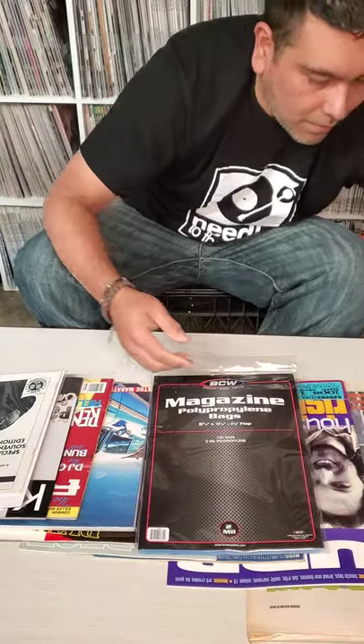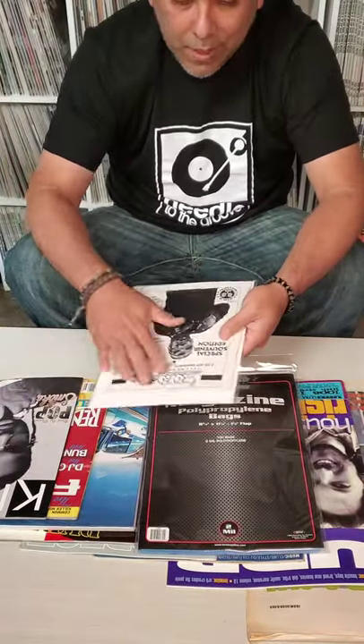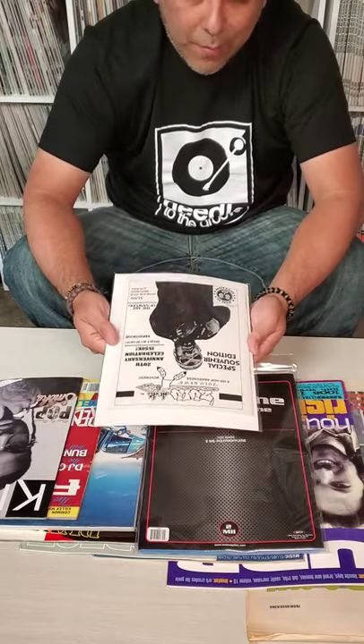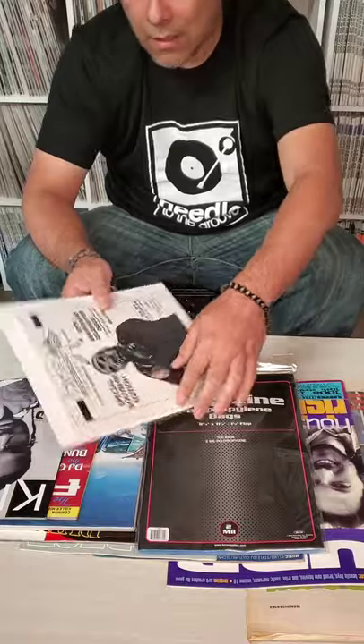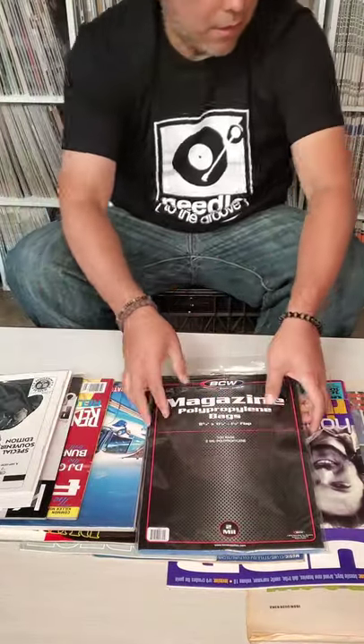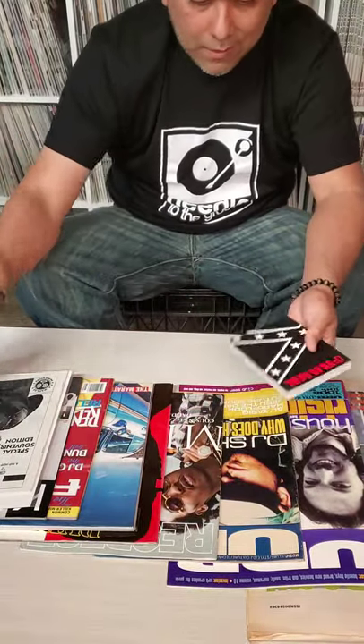These backing boards really make a big difference — they're the key. When you have a magazine, a bag covers it from smears, stains, and things like that, but bending and spine damage aren't taken care of if you don't have the backing board in there.